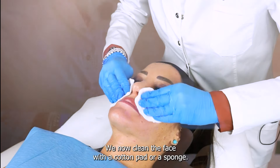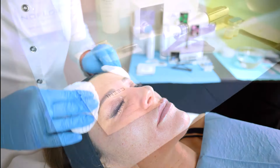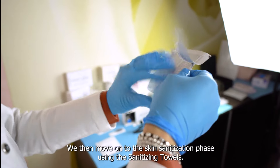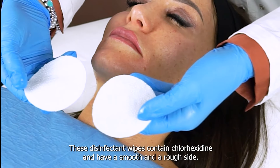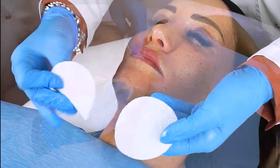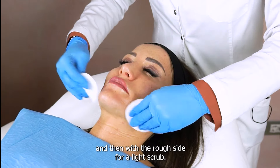We now clean the face with a cotton pad or a sponge. We then move on to the skin sanitization phase using the sanitizing towels. These disinfectant wipes contain chlorhexidine and have a smooth and a rough side. First, we pass it on the face with the smooth side and then with the rough side for a light scrub.